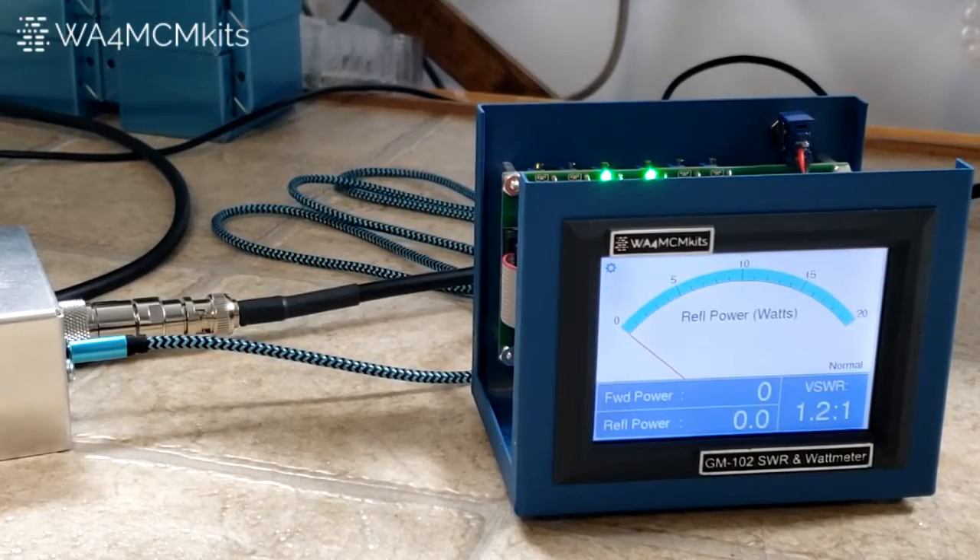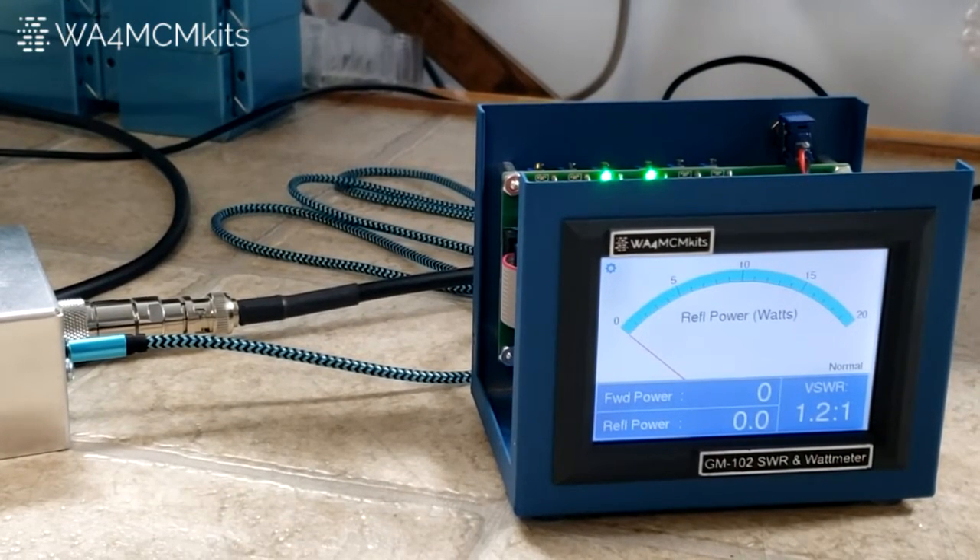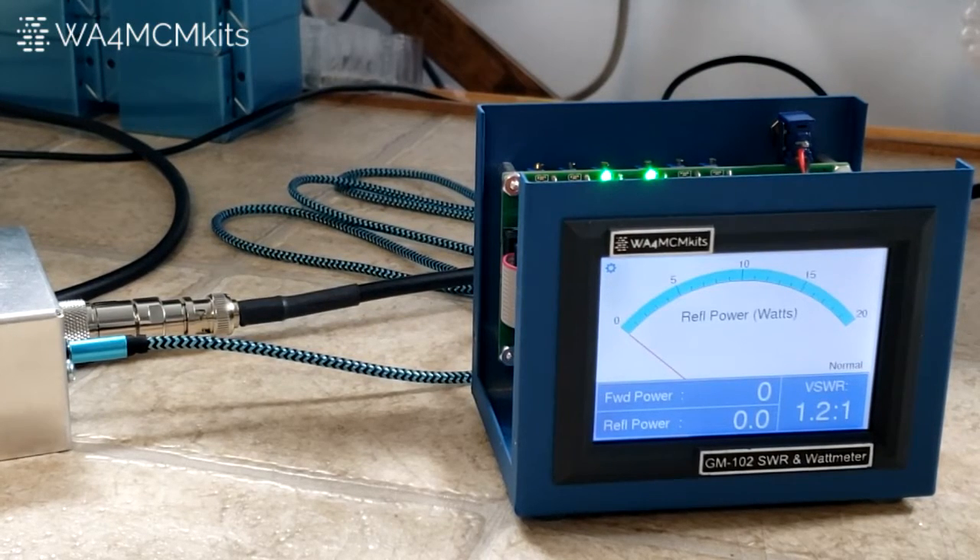Now on to step 88. We're going to set the meter into the SWR Cal mode. This will automatically select the needle meter face as well as the 20 watt reflected power measurement scale. It will also increase the digital reflected power reading's precision to two decimal places. To do this, touch the gear icon in the upper left hand corner of the meter face, then touch the box next to the SWR null Cal setting in the lower left so that an X appears, and then click the save button.